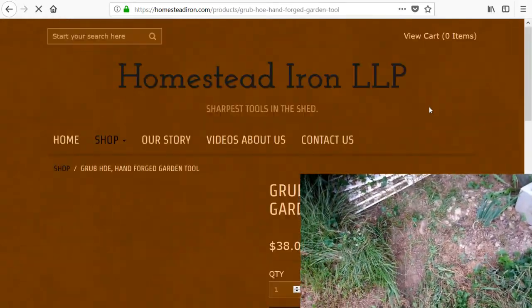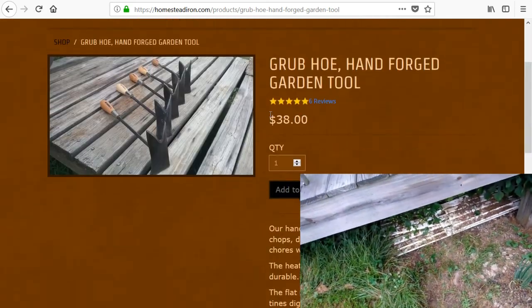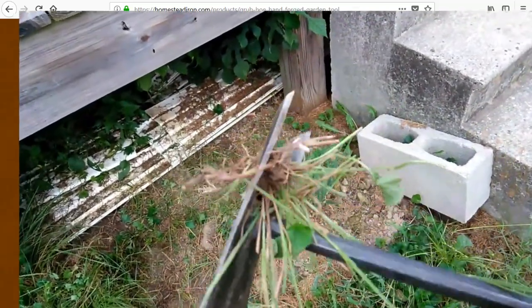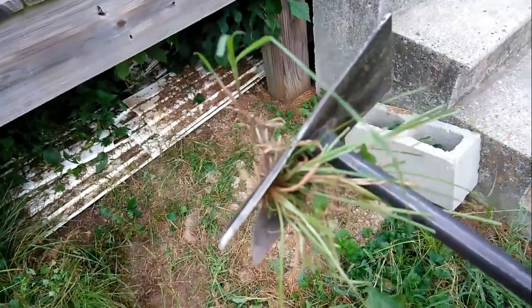I just cleared out that whole area right there. It didn't take me no time at all. So that's really good. It's made by Homestead Iron. And these are hand forged and made to last.